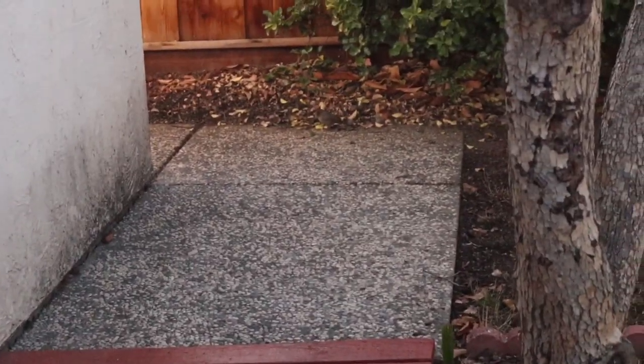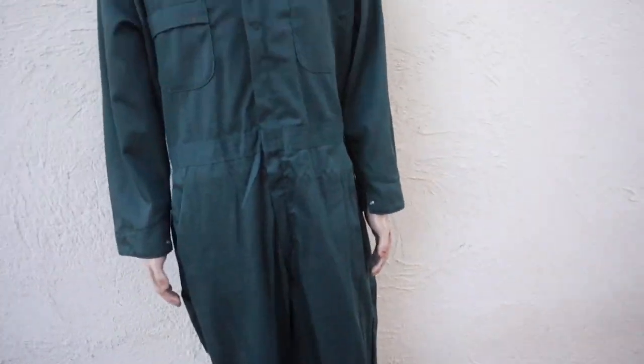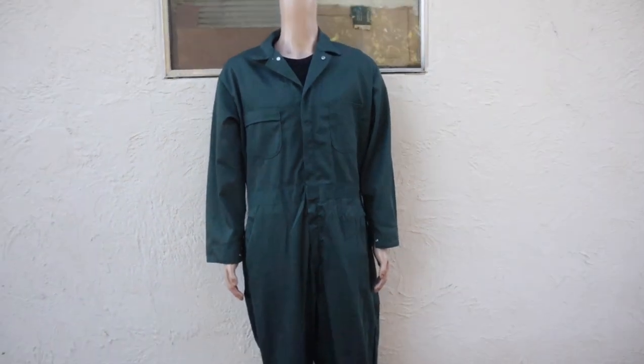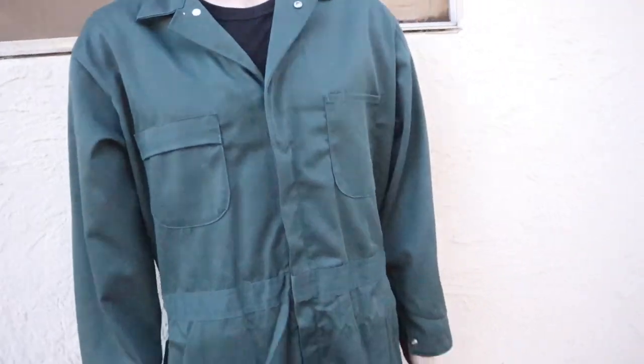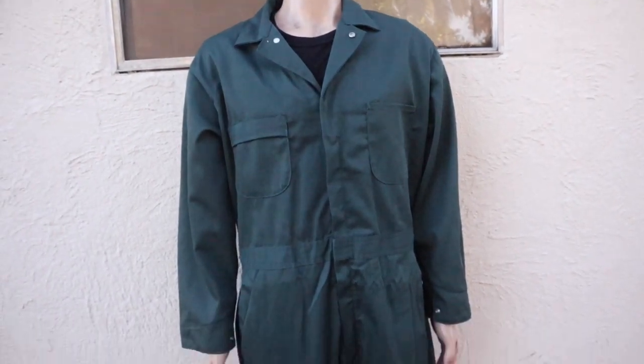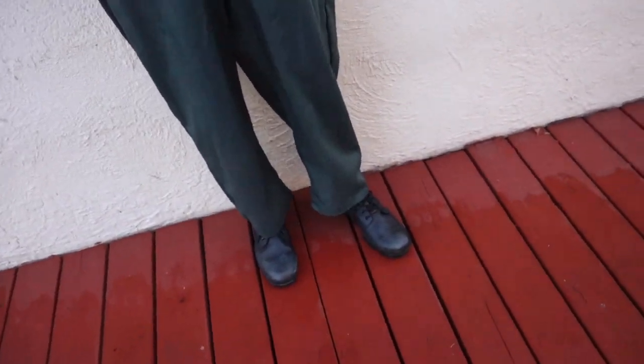Anyway, these are my almost screen accurate coveralls — basically 98% accurate. They're a size 44 or 46 and they fit me really well; I'm six foot. Here's my black shirt — just a random black shirt, Japanese brand, I don't even know what it is.